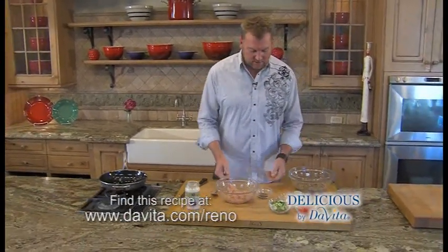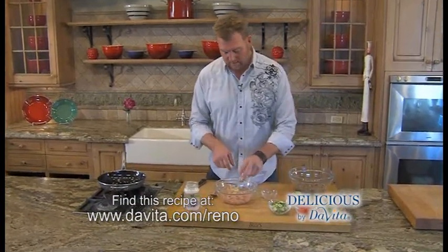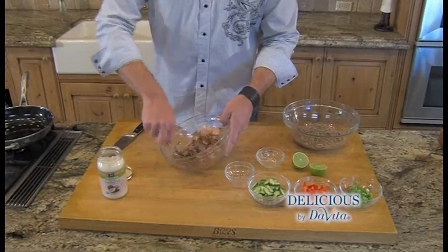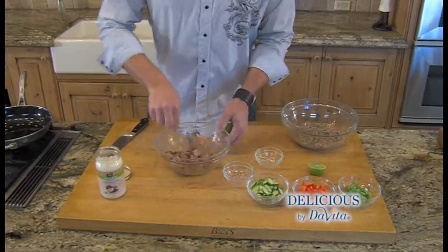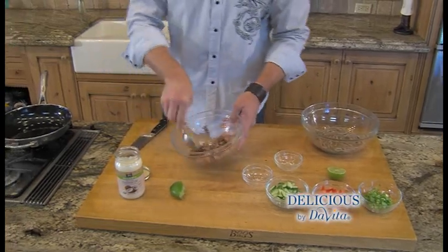We're going to work on the chicken. The chicken has two ingredients — I've got ginger and Chinese five-spice. Remember that. It's got cinnamon, cloves, star anise, fennel, and Szechuan peppercorn. You can find it at the store under five-spice. It's going to give it some great flavor. Instead of salt, I'm going to squeeze in a lime real quick to boost that flavor up.